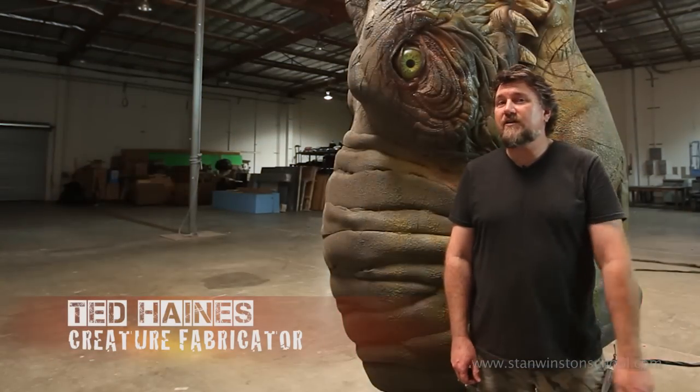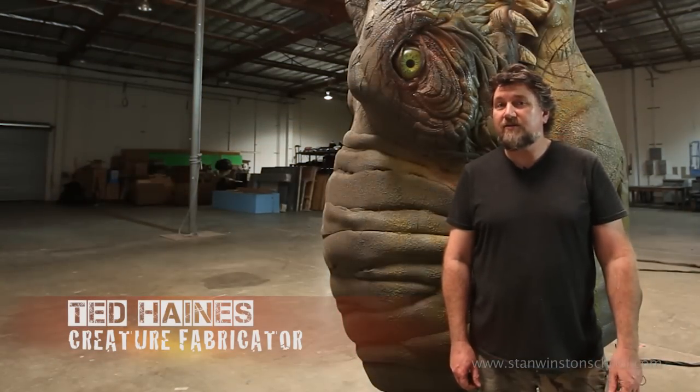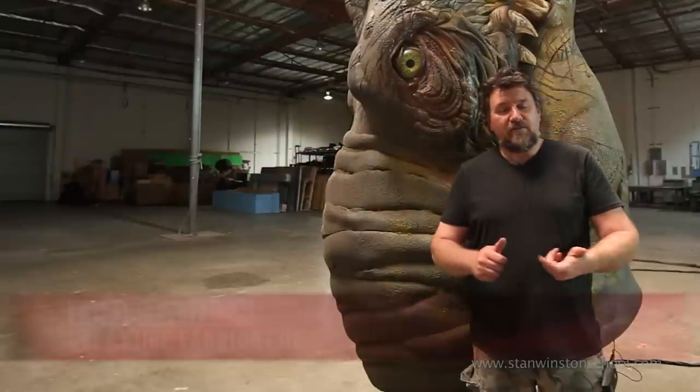Hello, I'm Ted Haynes for the Stan Winston School of Character Arts. We are at part three for how to make a T-Rex foam fabrication. We're gonna learn a lot of stuff in this one.